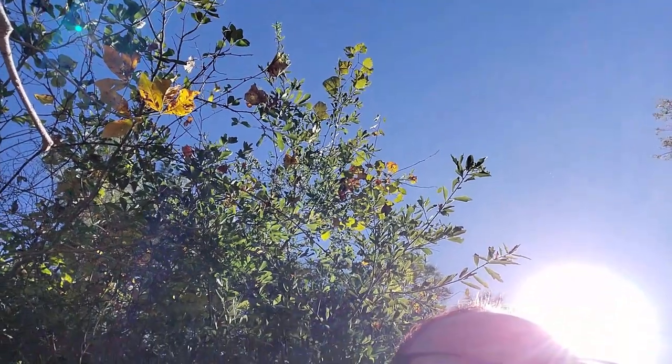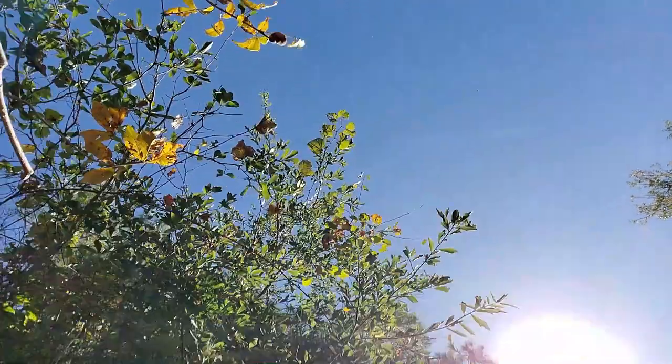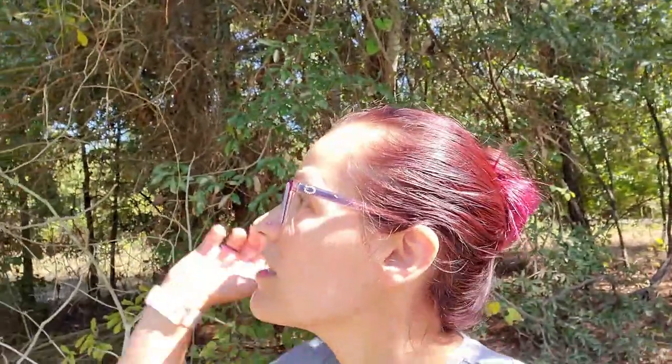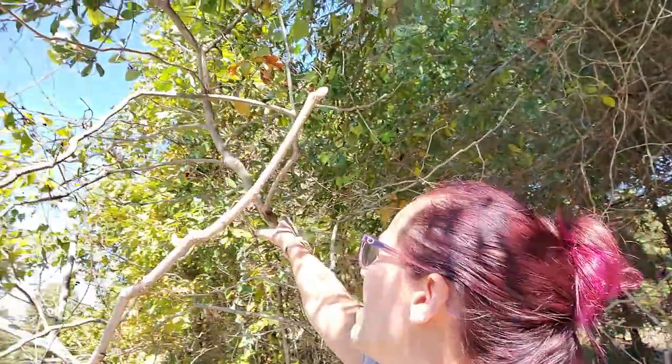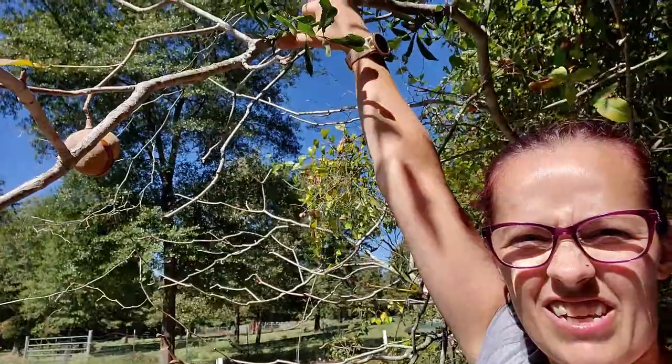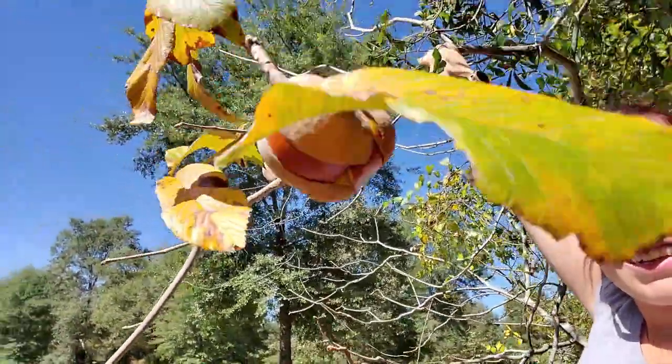I'm going to try and pull this down somehow. Oh look, there's another one — I don't know if you can see it, it's over there. I'm going to try to pull the branch down. I'm going to need two hands for this; I'm going to have to set you guys down. Sorry. So I pulled the branch down — I'm going to go ahead and pick these. Look how cool that looks.